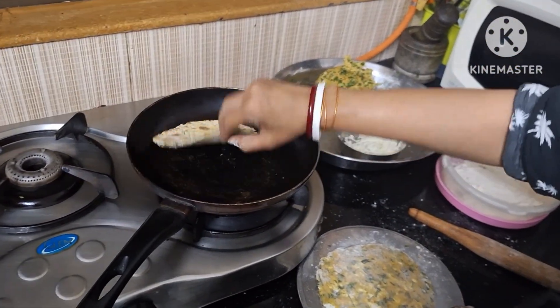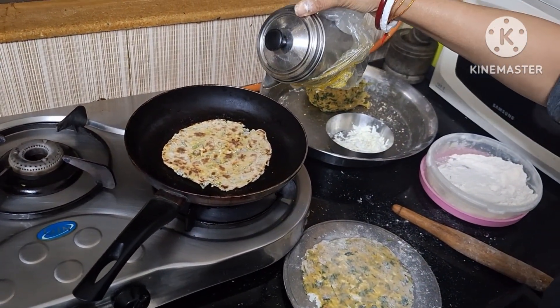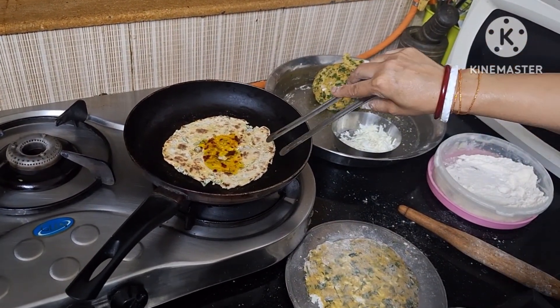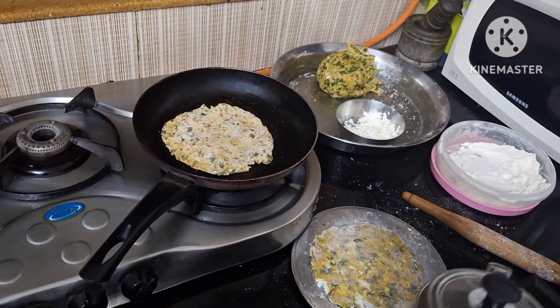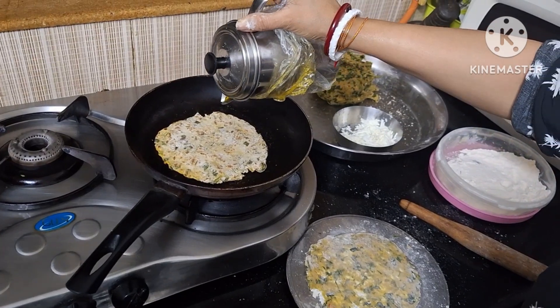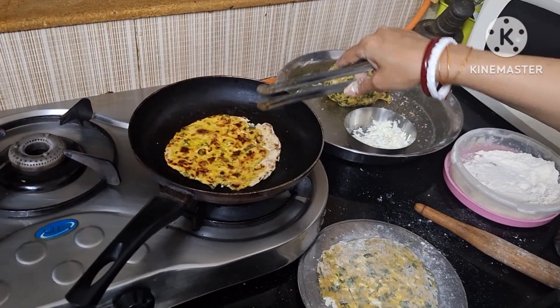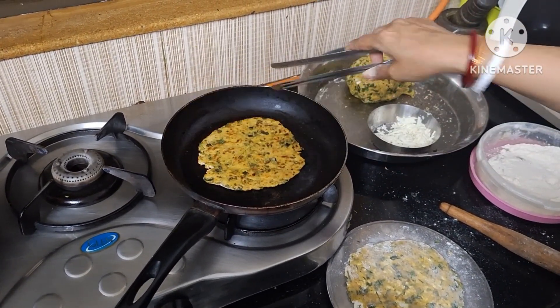Here I am going to use a little oil. I will apply oil on this one as well. So let's use the oil on the same side. I will also flip and apply oil on the other side. We can cook it the same way.